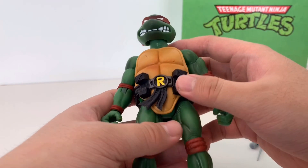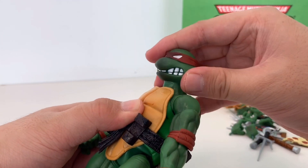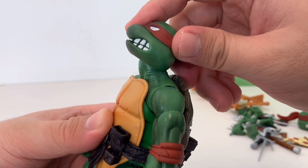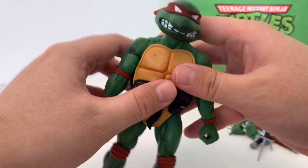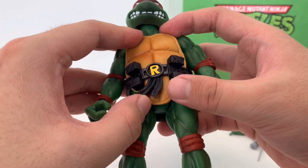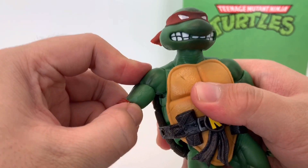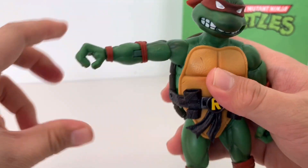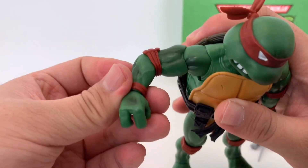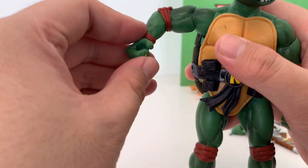Let's take a look at the articulation of this figure. The head is on a double ball joint — you can look down this far and up this far, really far up. Also, the shell is made of a soft rubber material which doesn't hinder the articulation — really cool design. The hand is on a hinge joint, and we also have a bicep swivel, a single elbow joint, and a hinge on the hand.